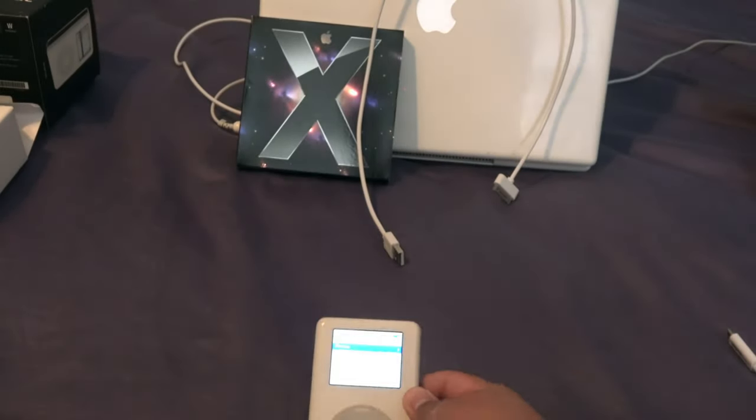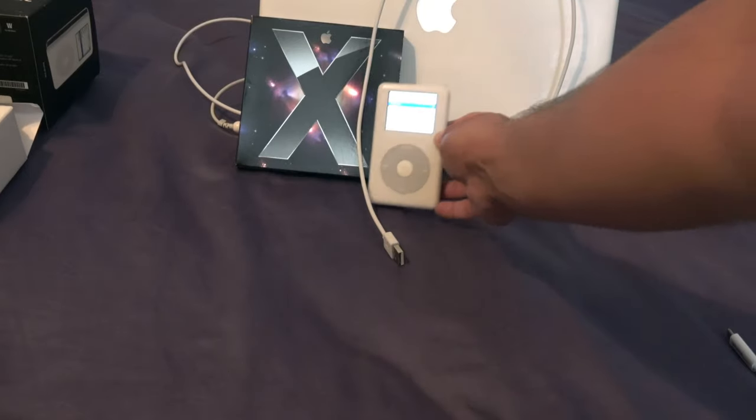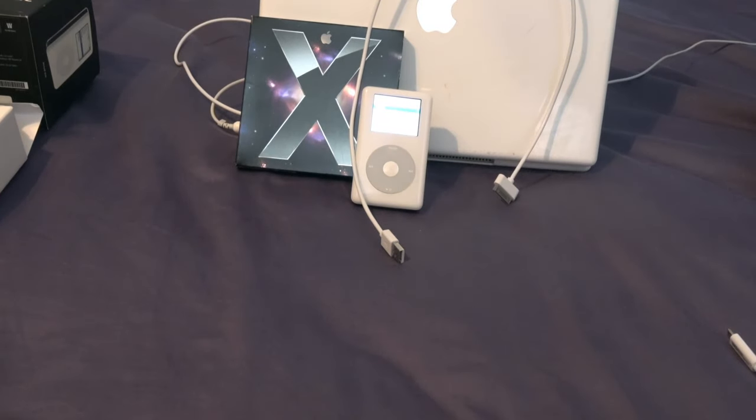This iPod came in two other storage configurations besides the 30 gigabyte model. It came in a 40 gigabyte, which sold for $499, and a 60 gigabyte, which sold for $599. The 30 gigabyte was a limited run that probably sold for around $299, but it mostly came in the 40 and 60 gigabyte configurations.